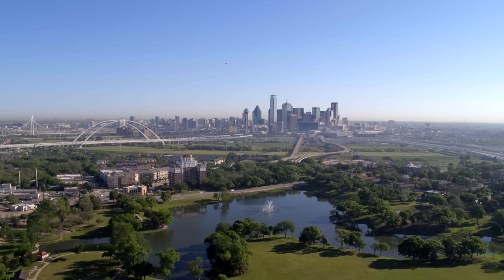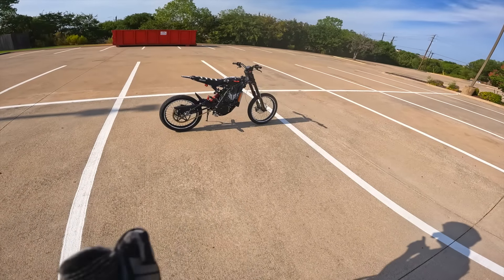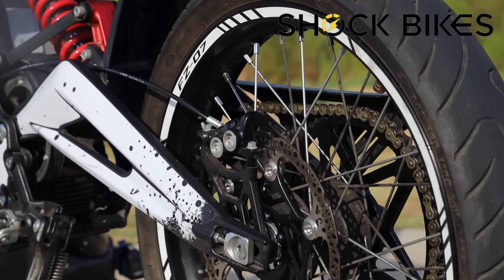Ladies and gentlemen, here it is — the brand new 72 volt 42 amp hour battery from Shock Bikes.